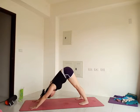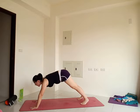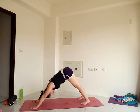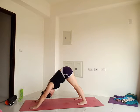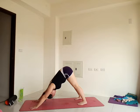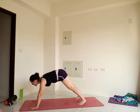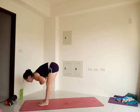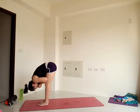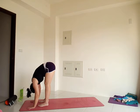Again, your choice — stay here or flow through your vinyasa. From here, look forward at the space between the hands. You can either walk, step, or lightly hop the feet forward into a forward fold. Feet hip distance apart. Relax the body again. Let your head go. This is another opportunity to make the pose your own — add variations or just hang and relax.